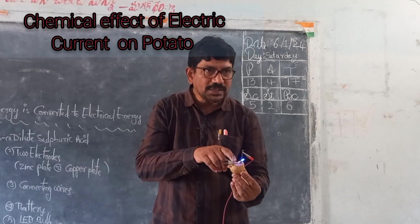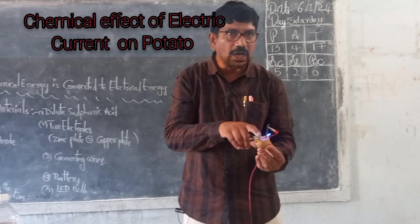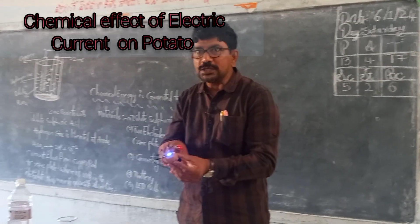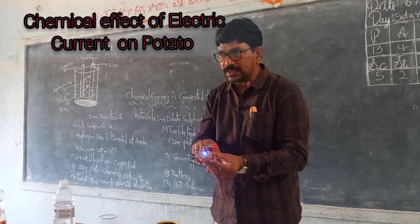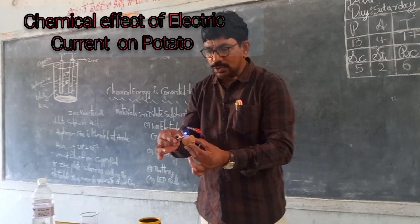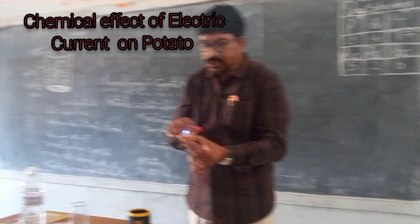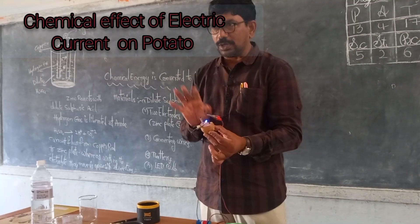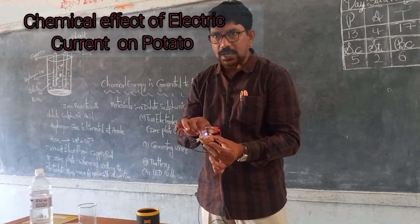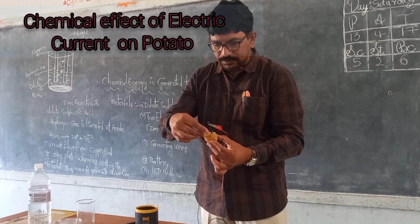The potato allows the current to pass through it. This means charge carriers are present in the potato. See the glow in the LED bulb — it shows that the current is passing through the circuit. Now allow the current to pass through the potato.